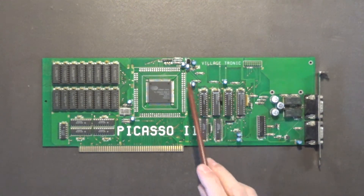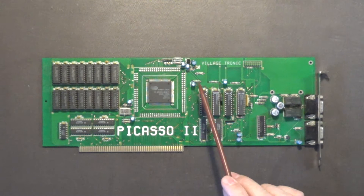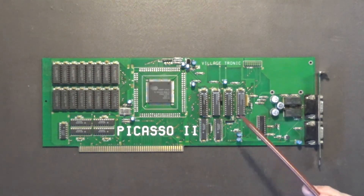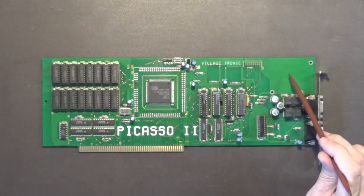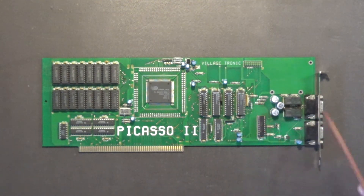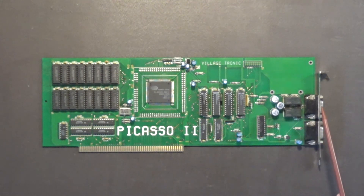I'm not going to do the other capacitors today because I don't have them in stock yet. I usually buy them 100 at a time, unless they're weird ones like that 2.2 microfarad — I'll probably only buy about 10 of those. For the 8 ten-microfarad at 35-volt capacitors, I'll buy 100 of those. I have 10 microfarad caps but they're 16-volt and 25-volt, and there must be a good reason why Village Tronic — the ones that made this board, I believe in Germany specifically for the Amiga 2000 — chose 35-volt 10-microfarad capacitors. So I'll get the same value.